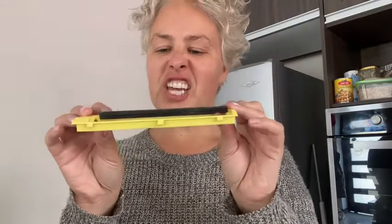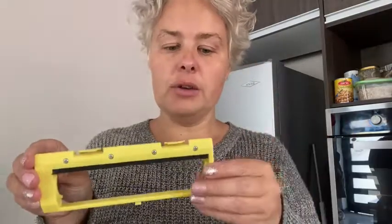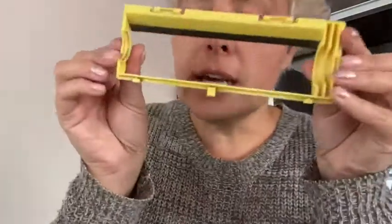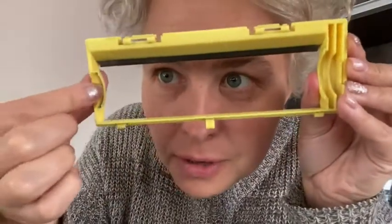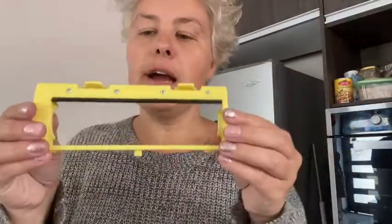This part can get pretty dirty on the vacuum with everyday use. I try to use it as often as possible — you can even see on this one, it gets dirty, things happen, things can crack.